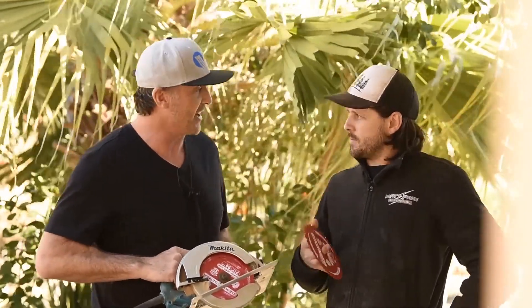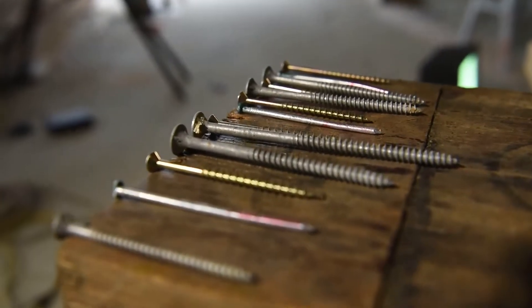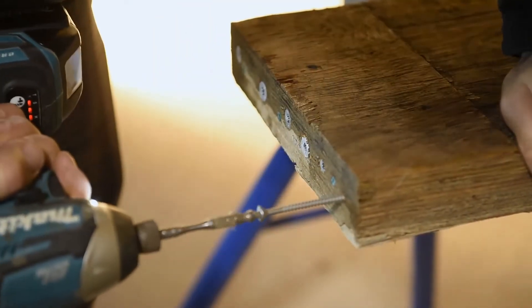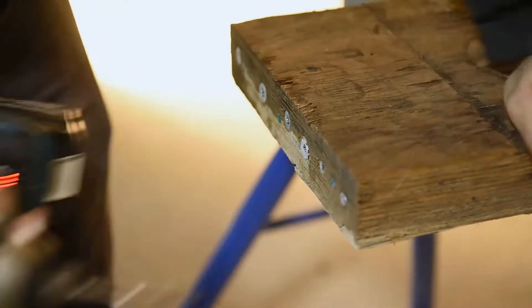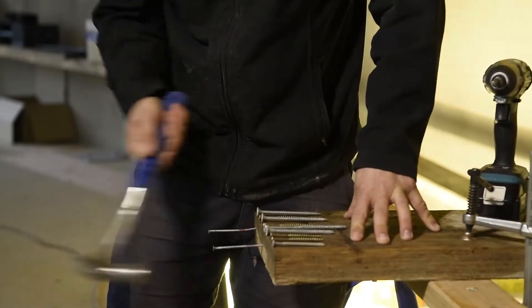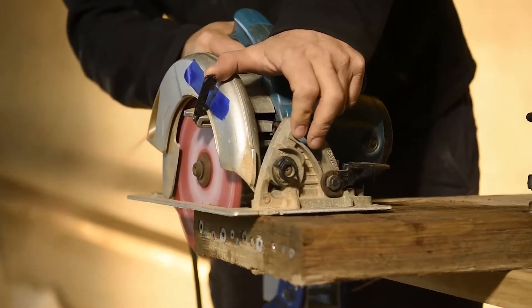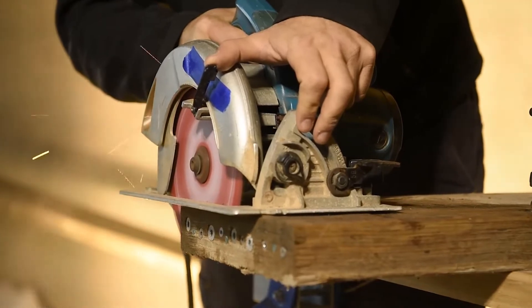Why don't we jump in? I'm particularly interested to see how this thing's going to cut. We've got some LVL timber and we're going to load it to the hilt with as many screws, bugles, and nails as we can get our hands on — probably at least 10 to 12 along the edge of the LVL — and we'll just keep ripping through and see how she goes. Sounds good.